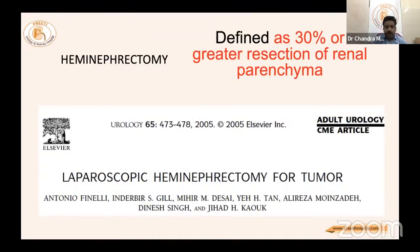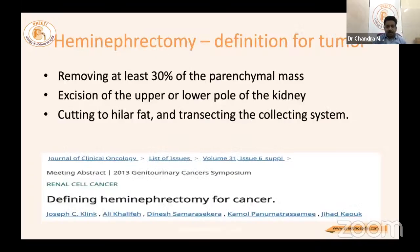A 2005 Adult Urology paper on laparoscopic hemi nephrectomy for tumor defines it as greater than 30 percent resection of parenchyma. Definitions include: removal of at least 30 percent of the parenchymal mass, excision of the upper or lower pole, cutting into hilar fat, and transecting the collecting system, as defined in the Journal of Clinical Oncology.